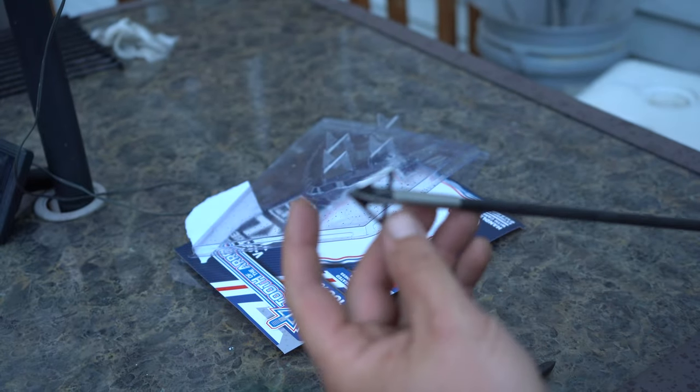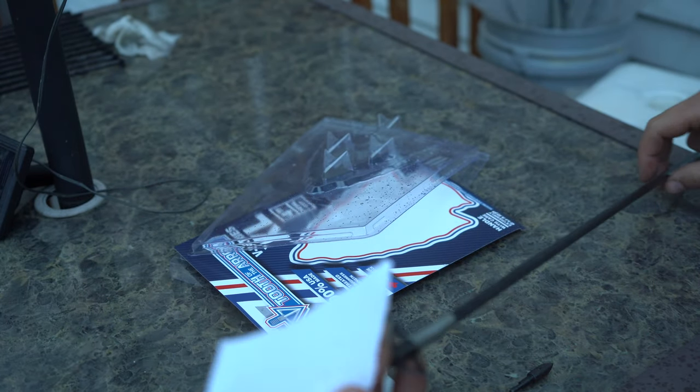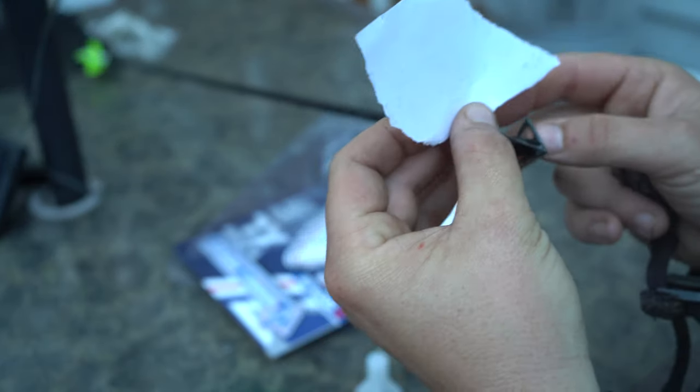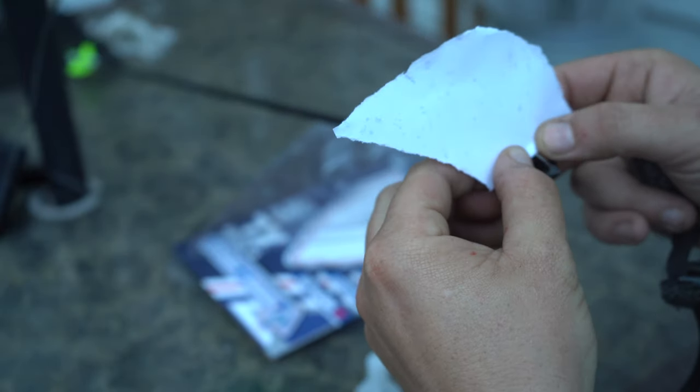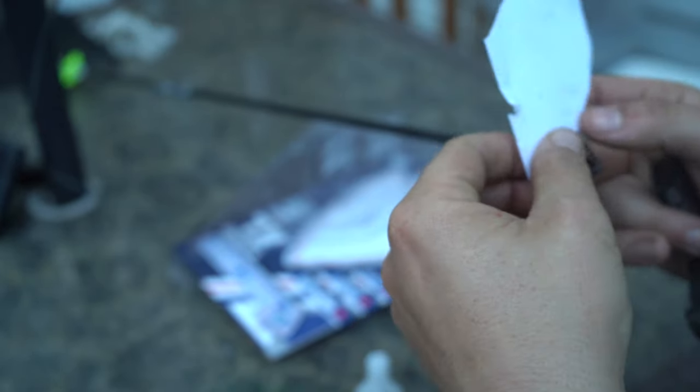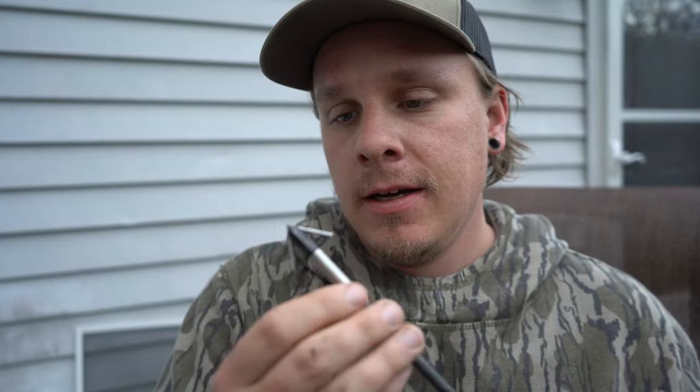Let's check the edge retention on that specific broadhead. I have our broadhead here and a piece of paper. It's definitely not going to be as sharp, but it still cuts paper really easily — mind you the paper's getting wet because it's starting to pour down rain, but it's cutting it. Thoroughly impressed with these broadheads. I didn't know what to expect but we shot a cow bone and it's still pretty freaking sharp. Very impressive.